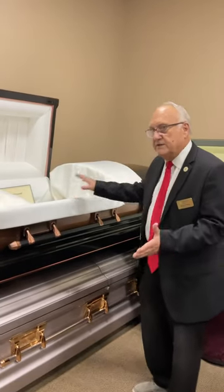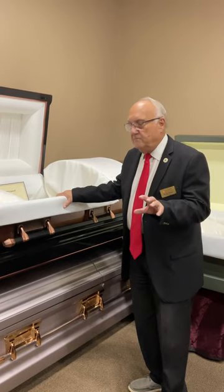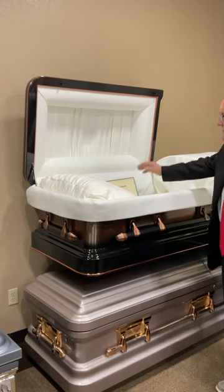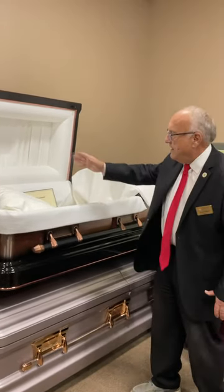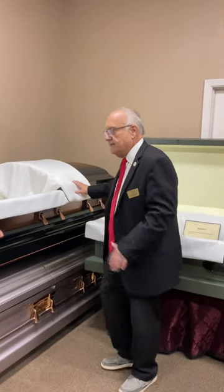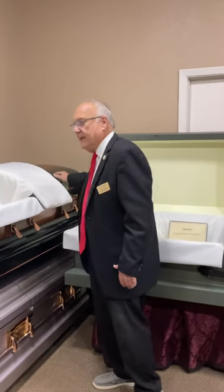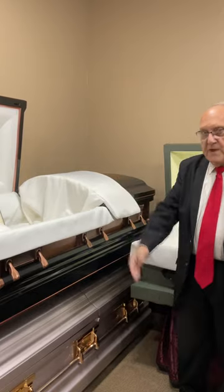This casket is 18-gauge. They all have adjustable beds and are gasketed so they can be sealed. This one has a basket weave upholstery on the inside with a pleated head panel. It still has that brushed finish on the outside but is polished to more of a luster than the Masterpiece — a very nice casket at an affordable price.